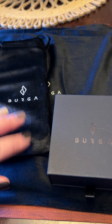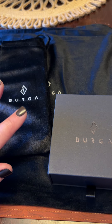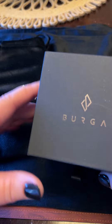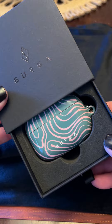Y'all, I'm so excited to show y'all my burger products that I just got in the mail. I've been seeing these all over Instagram and Facebook, so I thought I would check them out. They are from Lithuania, I believe, and it took about a week and a half to get to me.